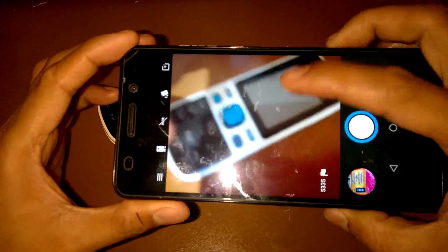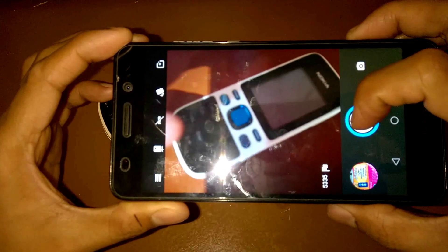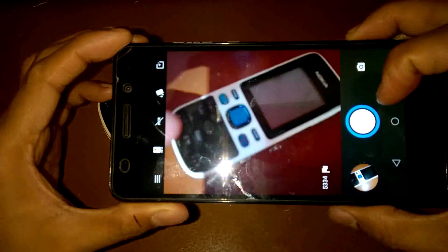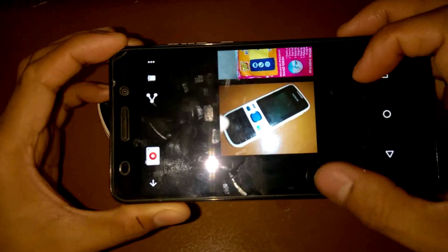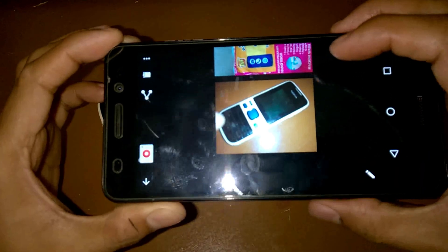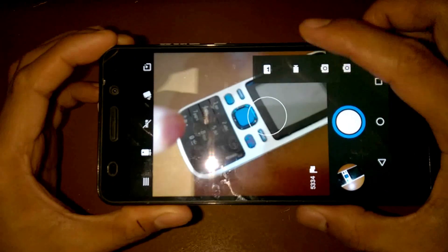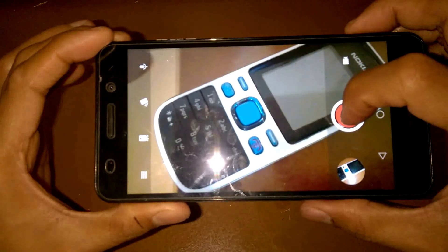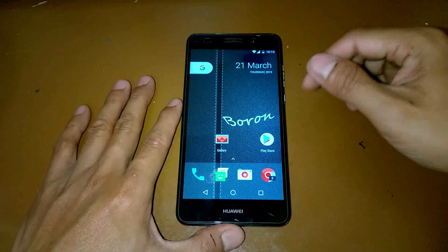Let's try the camera itself — allow. Let's test it out. It works well, and if we change the mode to video mode, that's working okay too.